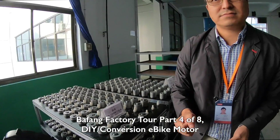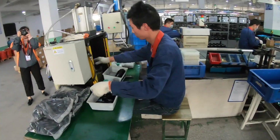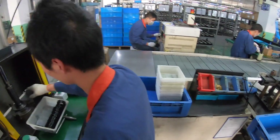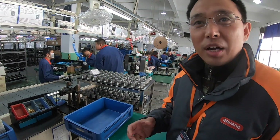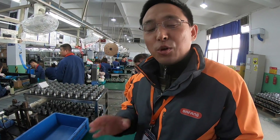Nick explains that this production line is specifically for BBS mid motors, mostly for the DIY market — also called the aftermarket. The product is extremely popular in the US market, and a lot of customers come to Bafang because of it.